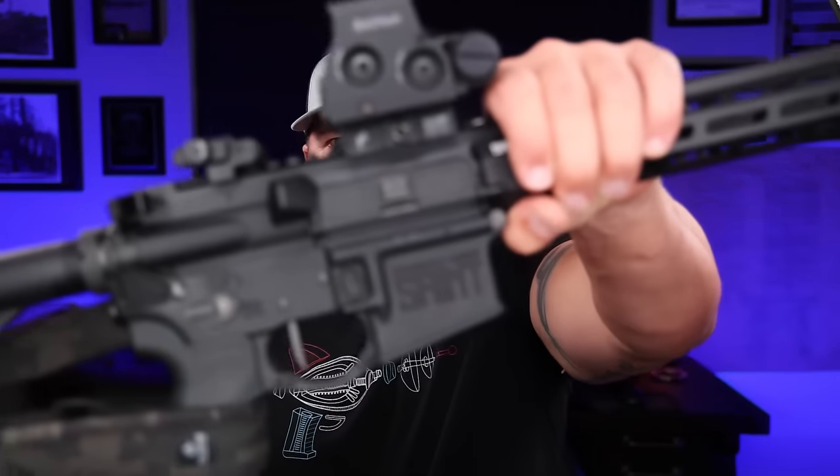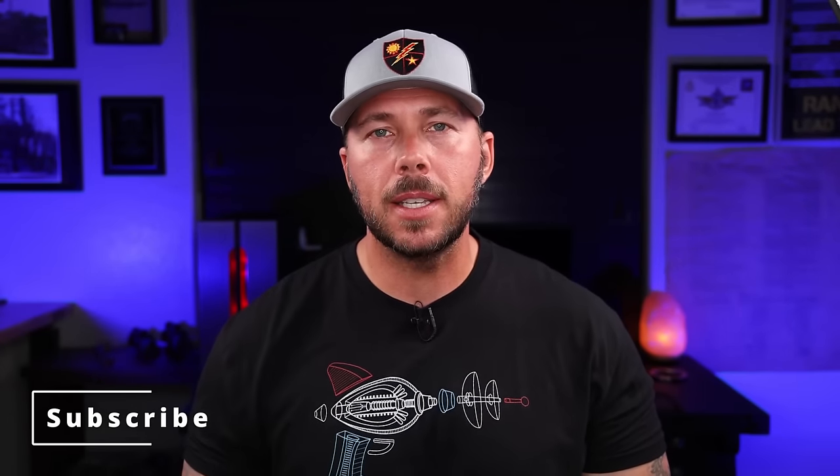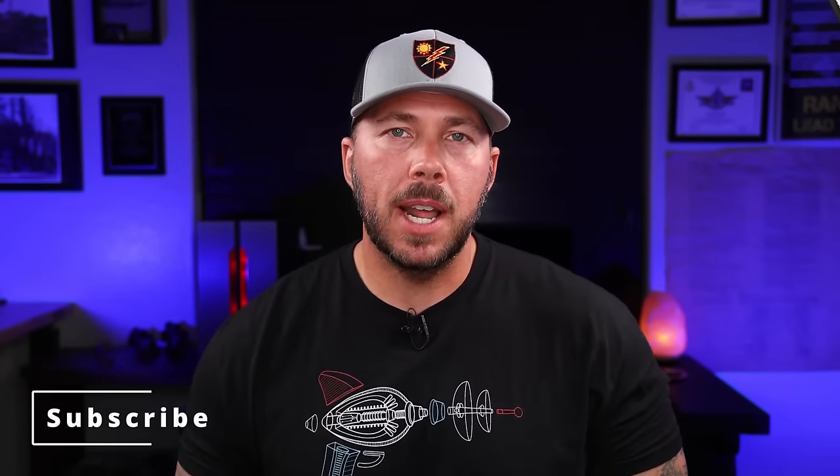I have had this specific Saint Victor for about a year. A little over a year ago I reached out to Springfield and asked if I could test one of these, and they were cool enough to send one out to the channel. I made a couple of videos with it, liked it enough to ask if I could buy it and keep it — they said yes, so now it has its own little room here in the studio.